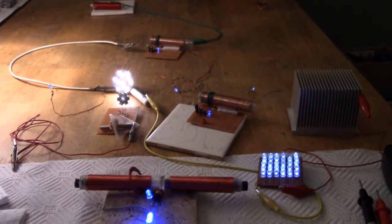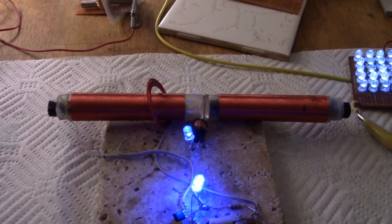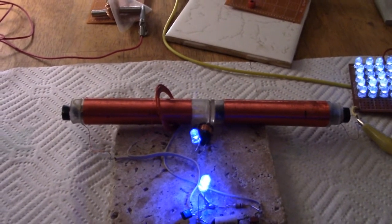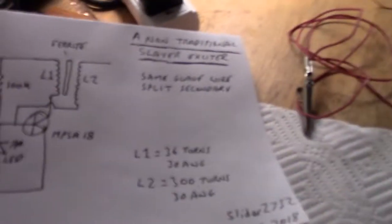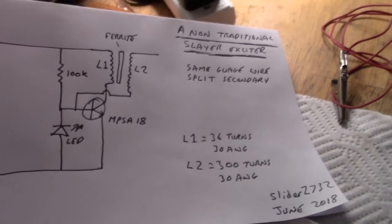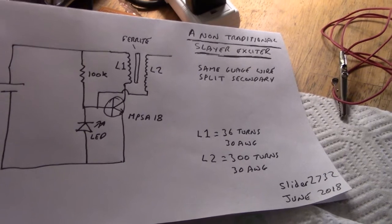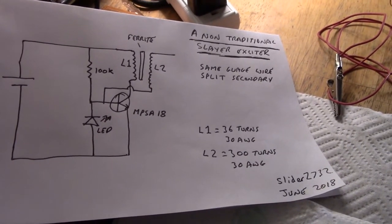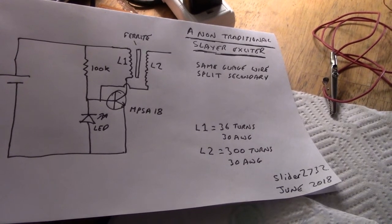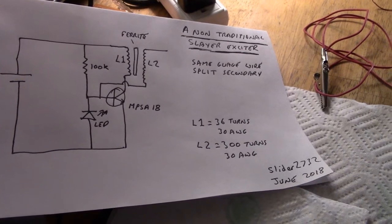What we have here is a non-traditional Slayer Exciter. You can see from the shape of the coil and what's going on with the primary there — with these loops here — it's different. It's an idea from WaveWatcher123 on the overunity.com forum, and I'll post a link to the discussion. He was saying that he added a lot of turns to the L1, the main primary coil, and it actually ended up running at a lower wattage, lower amperage, so I'll give that a try.